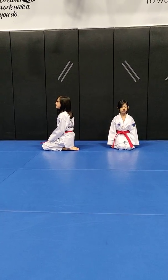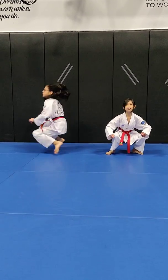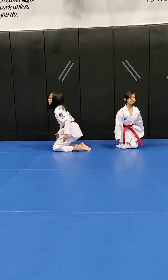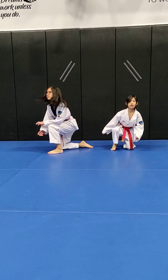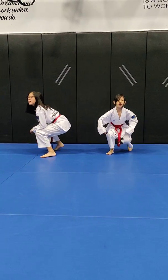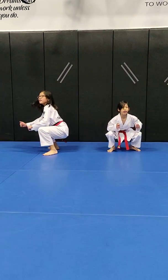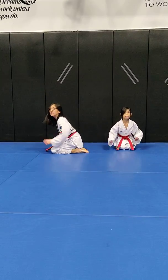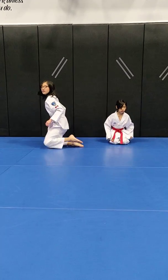Warm-up for day two: knee jump, eight times. If you have a hard time doing this, you can use your arm to swing up.